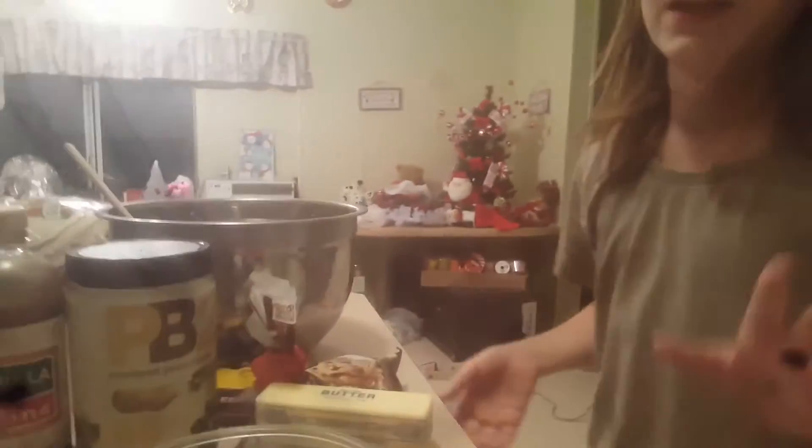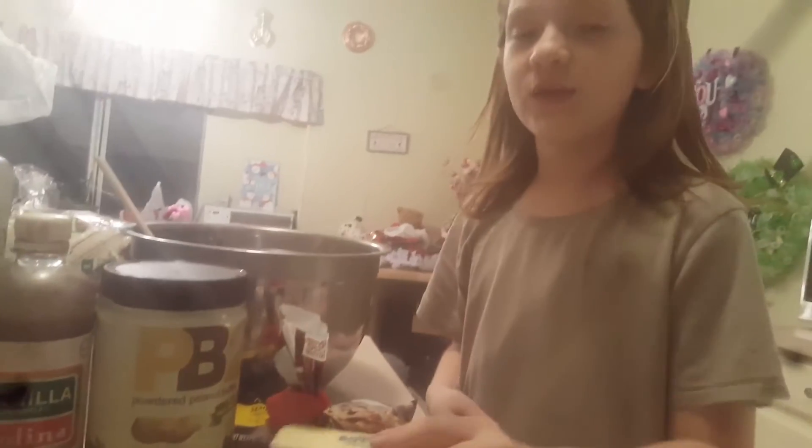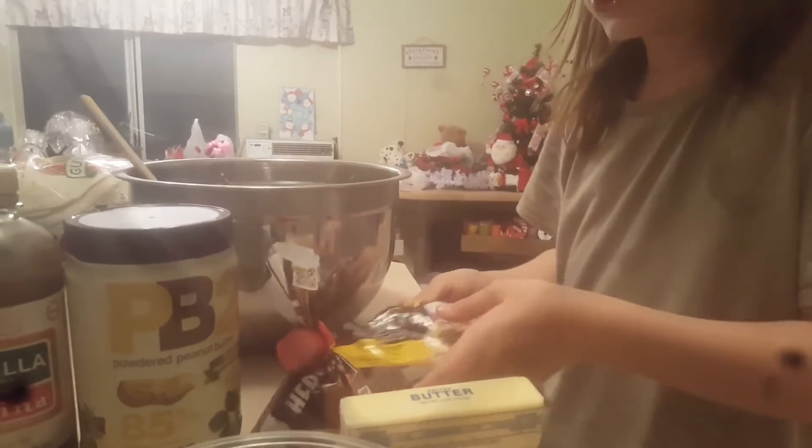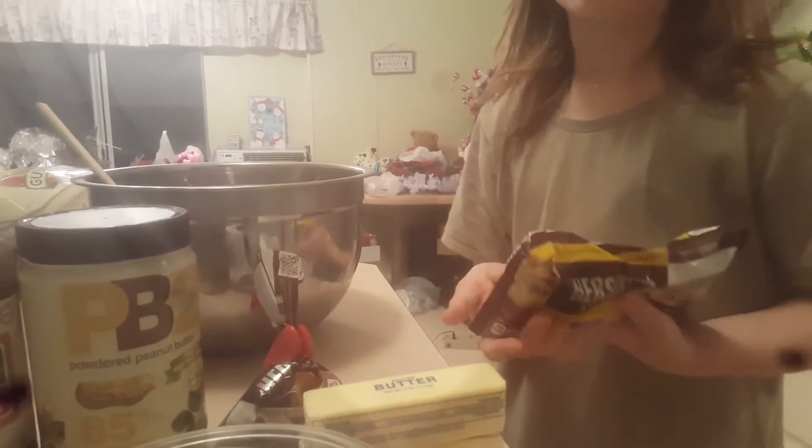So you need peanut butter — two cups. You need two real softened butter sticks. You need powdered peanut butter, vanilla, powdered sugar, and semi-sweet chocolate chips.